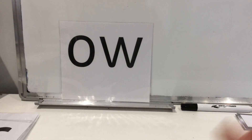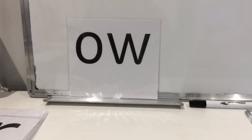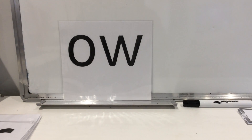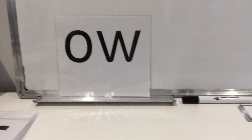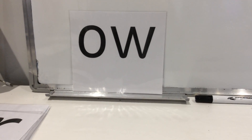Those are the sounds we've already learnt. So this is our new digraph that we're learning today. Remember, a digraph is two letters that make one sound together. This is the OW sound — an O and a W together make the OW sound. As in H-OW, how. As in D-OW-N, down.